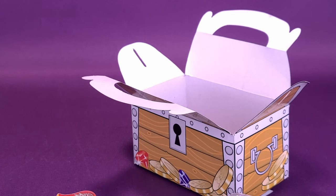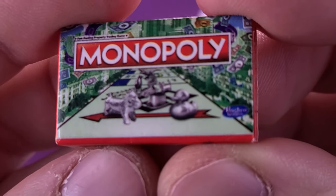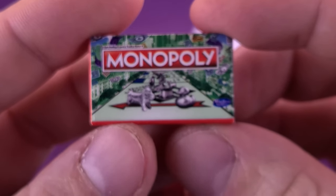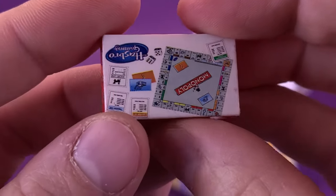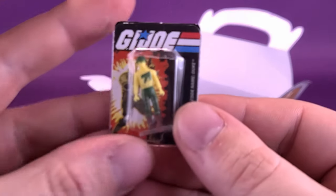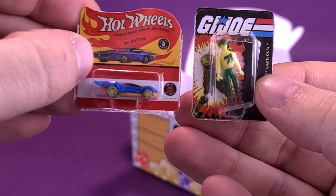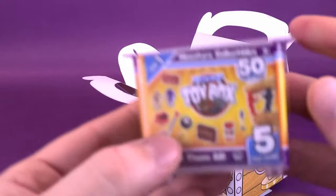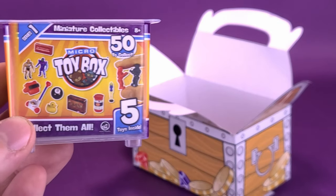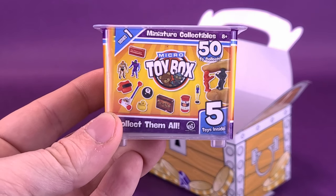Quite a lot of cool little miniatures we actually got here. Some of my personal favorites are Monopoly — hey, there's the top hat right there. I really hope they haven't retired the shoe. I'm going to have to get myself a more up-to-date Monopoly and see what kind of token pieces we have inside. Favorite Monopoly piece? Let me know down below in the comments section. I also really like the Duke — I think Duke is fun. And the Hot Wheels is pretty neat as well.